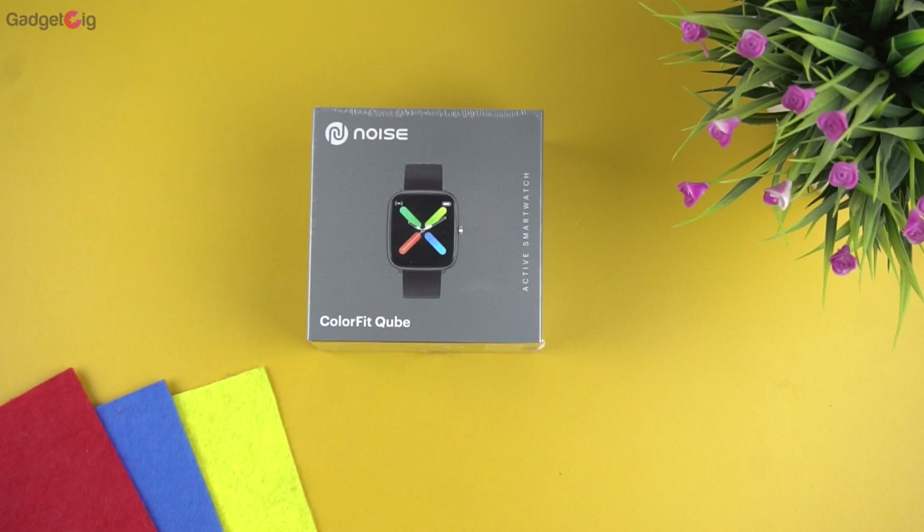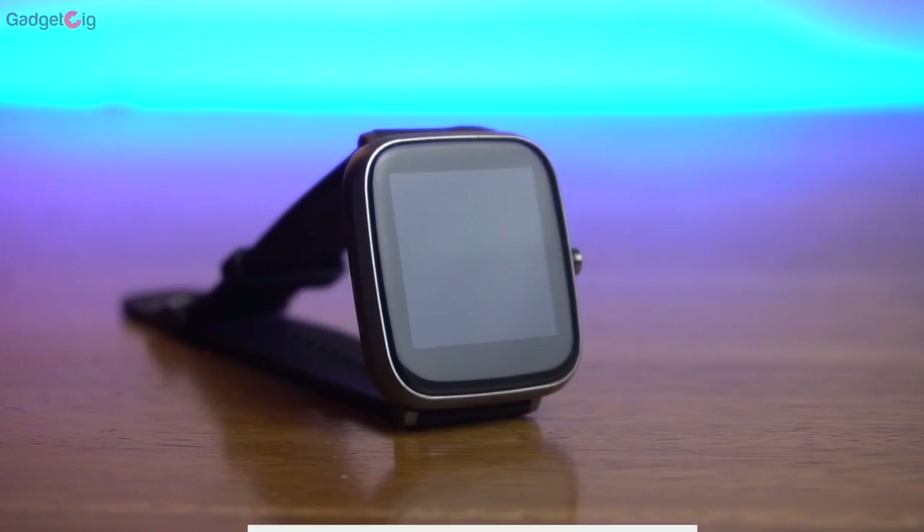Hello everyone, this is Anuj from Gadget Geek. Today we have with us the newly launched budget smartwatch from Noise — it's the Noise Color Fit Cube — and in this video we will do the unboxing and show you its features.